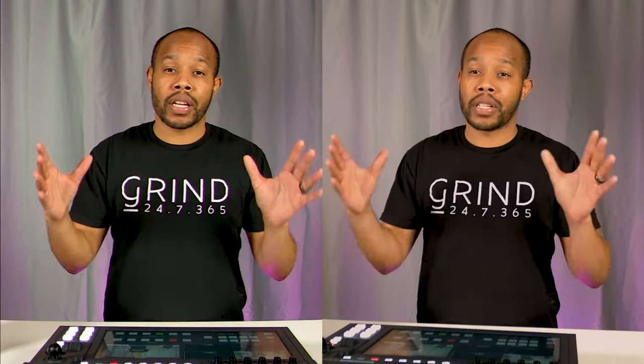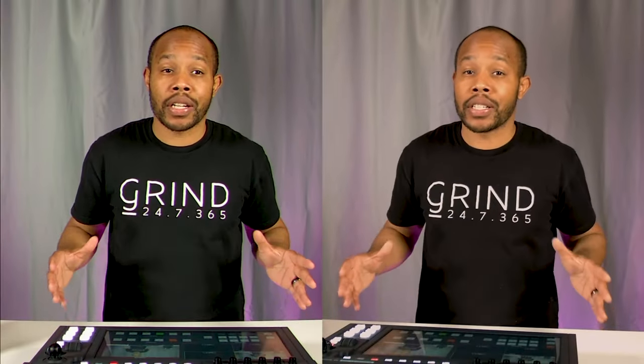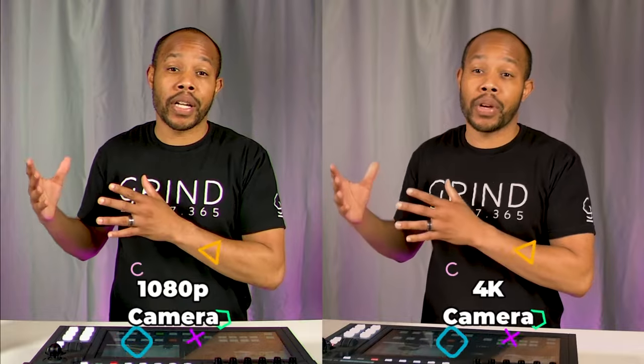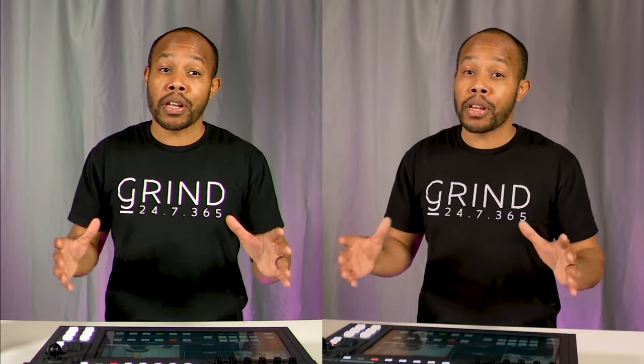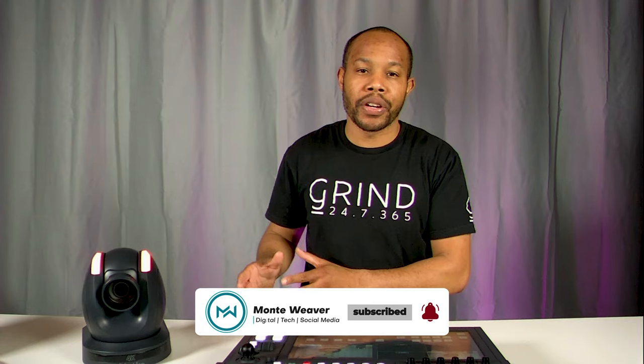Here's our final impromptu video test. The 1080p camera I've been using to record this entire video is on the left, and the DataVideo 4K PTZ camera is on the right of the screen. Let me know in the comments — do you see a difference? Which one is clearer? Keep in mind I'm using default settings on both cameras, plugged directly into a 1080p ATEM switcher, so that's going to downscale it on my video recording. But if you're streaming in 4K, you will see a significant difference. Make sure you check out the next video here on the channel as we continue to talk more about PTZ cameras and live streaming.